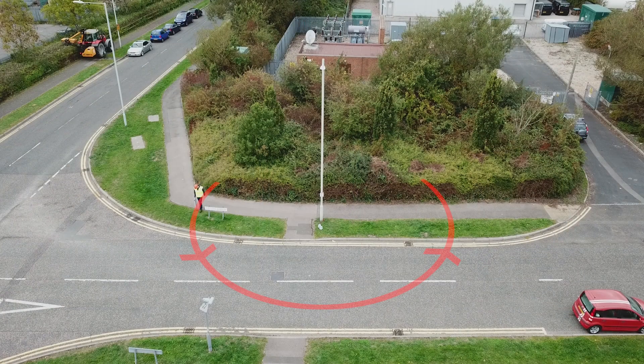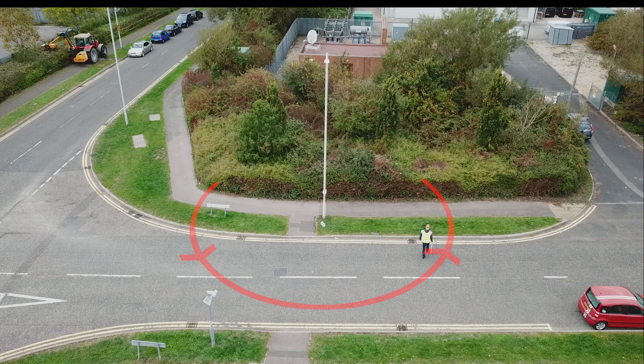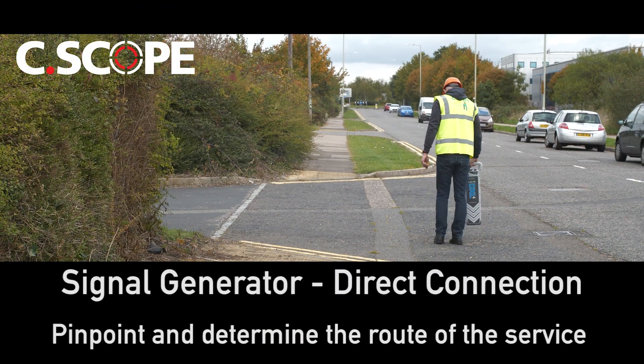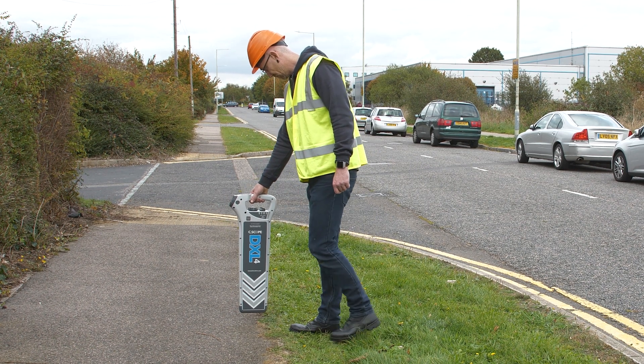Walk in a circle around the signal generator position looking for any stronger responses. These will indicate the position of cables coming to or from the item of street furniture.